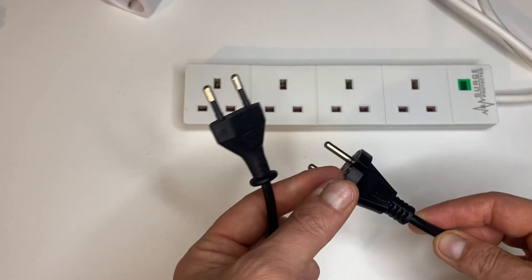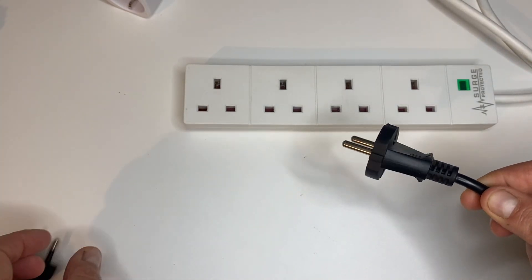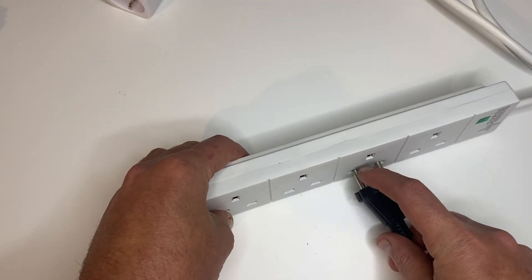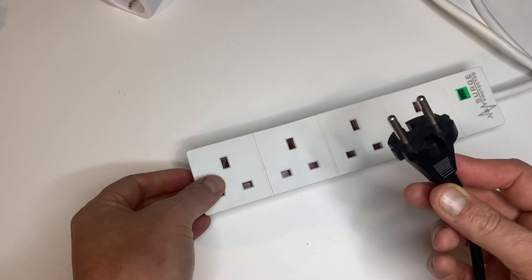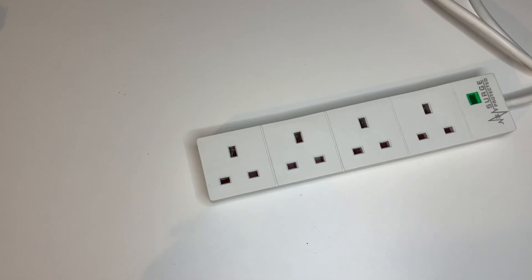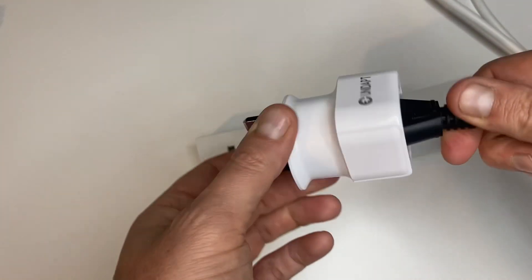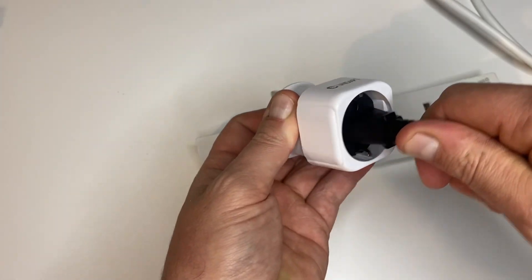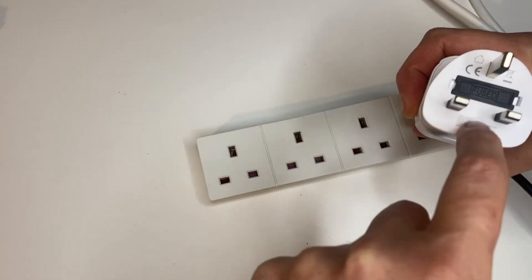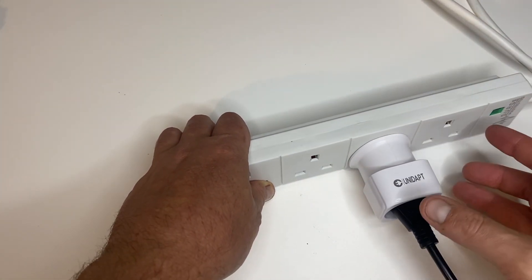Now that's fine for that plug, but in the EU they've decided not just to have one type of plug — they also have the Schuko-style plug. This will not work with the trick; as you can see, the pins are closer together and it's not safe to use this round plug in the three-pin socket — don't do that. You will have to get an adapter like this one. As you can see, it plugs in and makes a good solid connection with no movement, and it has a 13-amp fuse built into the plug, which makes it a very good — basically your only — option in this case.